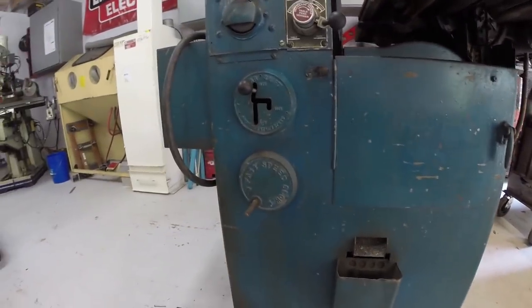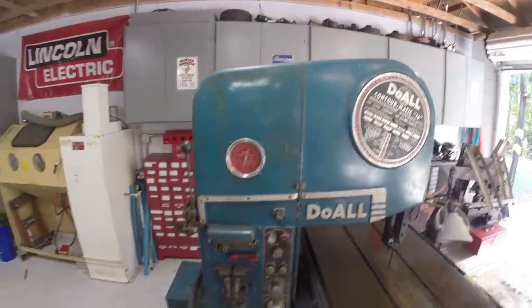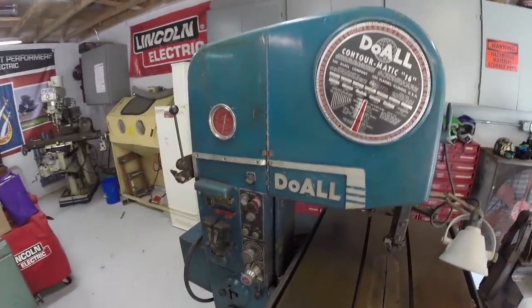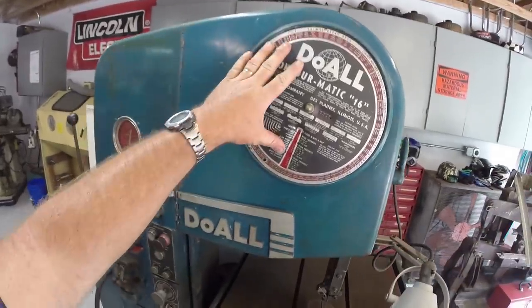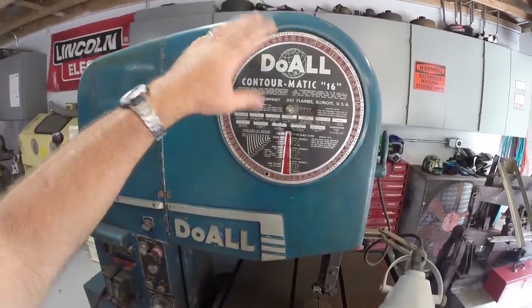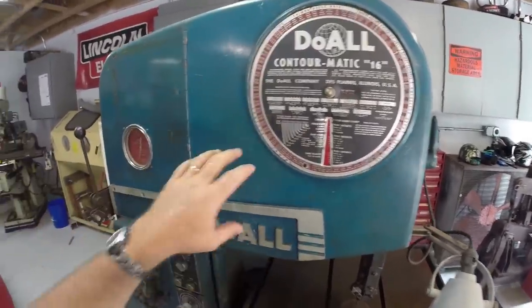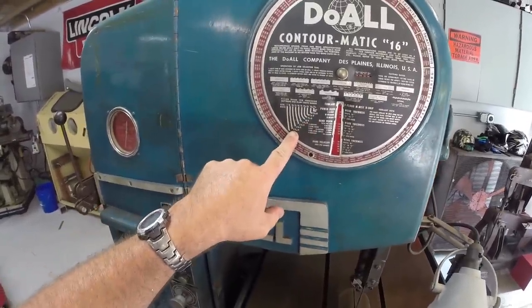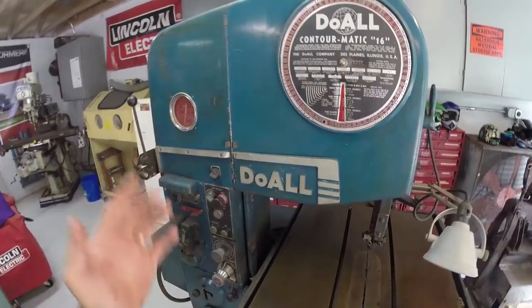I'm really excited about having one of these — I've wanted one for a really long time. Doall is still in business but this is like having a '57 Chevy — it's just cool. This is a chart to figure out blade pitches, what you're cutting, your blade speeds and blade feed rates. It also shows you how wide a blade and how much of a radius you can expect to cut.